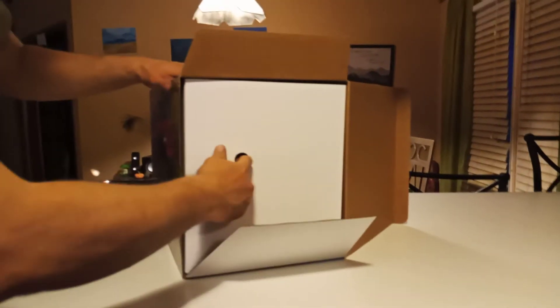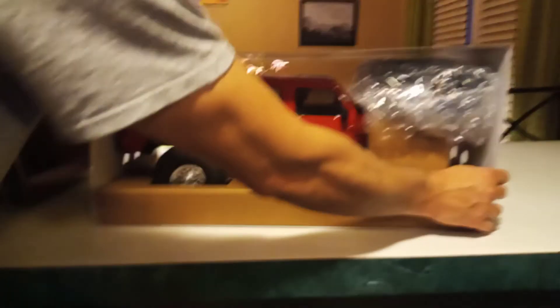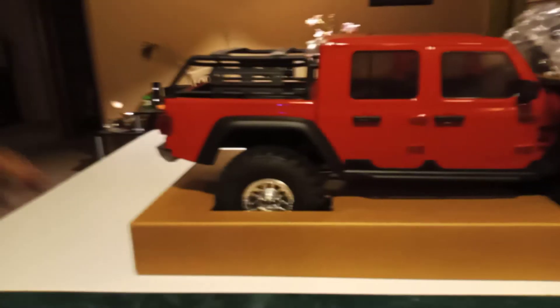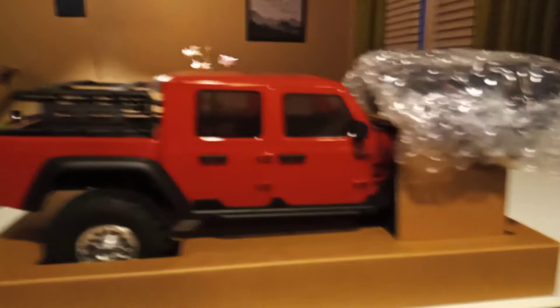I'm sure you guys have all seen unboxings of this truck already, but hey, why not another one? So here we go. This has the Spektrum Smart system — I bought the Spektrum Smart batteries to go with the system so everything works properly as it should, and you get all the fun perks of the Smart system, which you don't have to have.